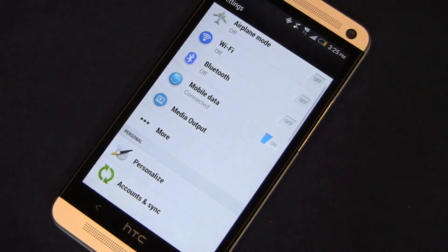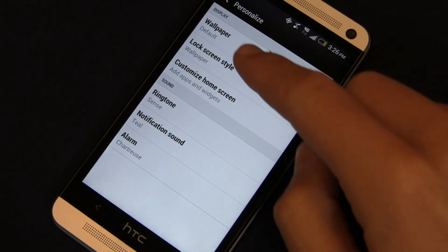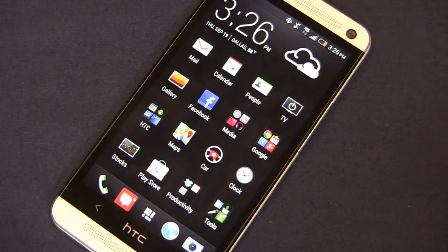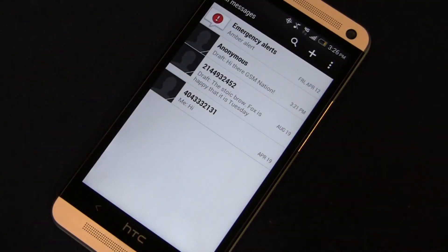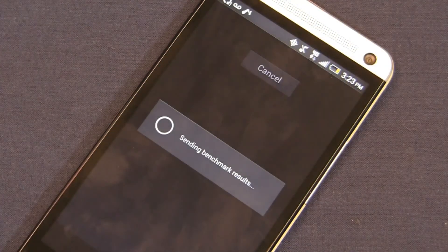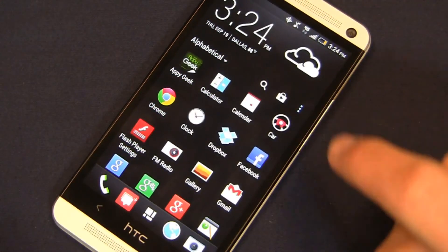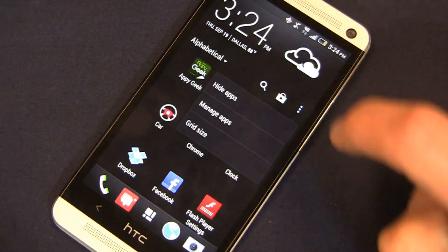The settings area and notifications bar are different as well, with a distinct font. There's an option to personalize the wallpaper, lock screen style, and ringtone settings. The 4.7-inch 1080p HD display looks beautiful — colors look great and it's very quick and easy to type on. Quadrant Standard benchmark performs exceptionally well on this phone, reaching high scores against other devices, and it's very fast compared to the Galaxy S4, the LG G2, and other competitors.